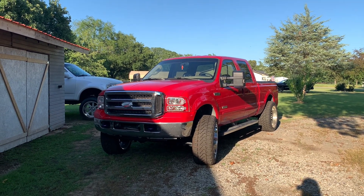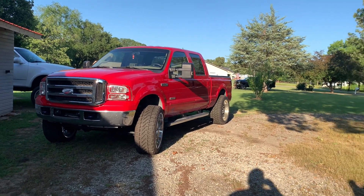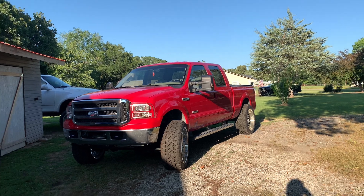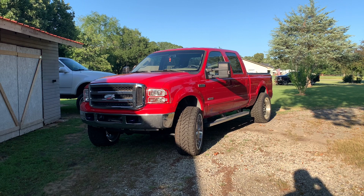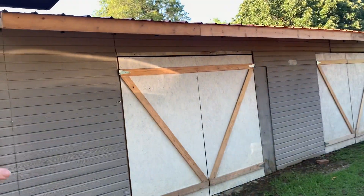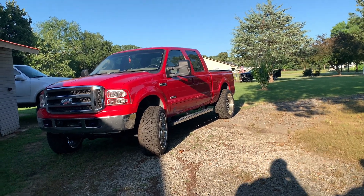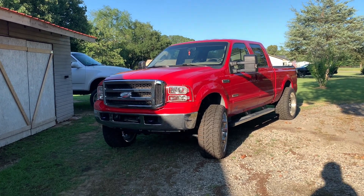Good morning guys, welcome back to the channel. In today's video we have a new hitch for the 6.0. On the truck we had just a generic tri-ball hitch, not adjustable or anything like that — well, we're gonna change that today. I was in here working on some stuff on the laser and my grandpa came in and said hey, you just got a package in the mail from FedEx. Let's go crack it open and take a look at the new hitch for the 6.0.